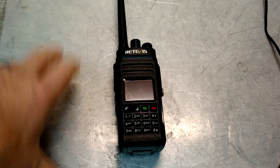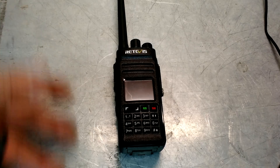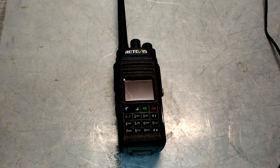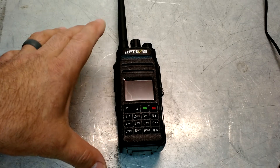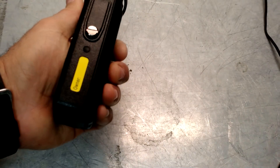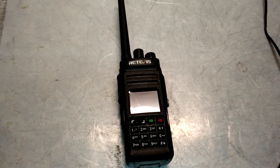It does have GPS enabled — we'll get into that more later. It has wide and narrow band for analog scanning. DMR of course is its own beast. The firmware is upgradable — I've already upgraded it once and it's at close to the latest version. Overall I'm very pleased with it. Let's turn it on and go through some of the functions.